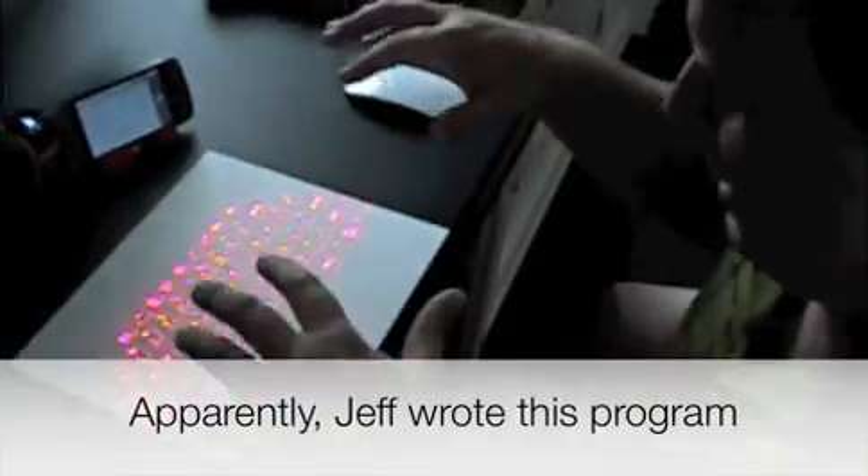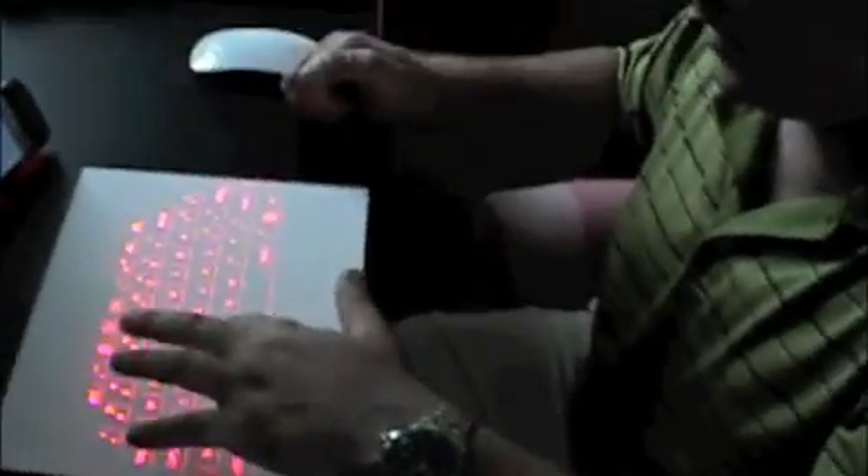I'm going to actually type using this — and I wrote this program, by the way. So all you need to do is all the keys here work. So we go A, B, E, E. You don't actually know how to type, do you, Jeff? You're one of those hunt-and-peck guys. So this could work with an actual typist or a hunt-and-peck guy. That's right.